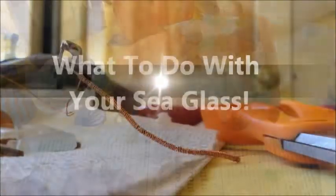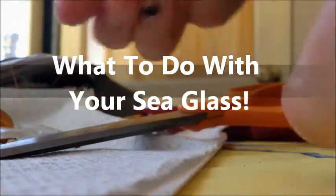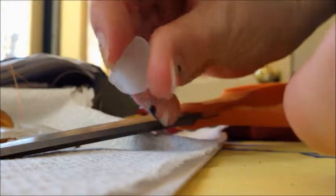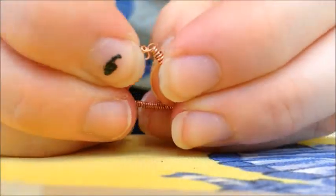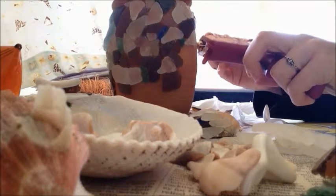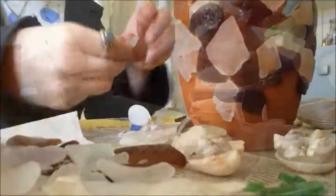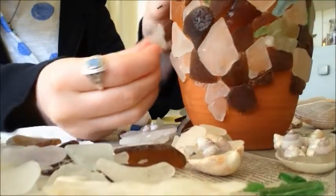Hey guys, so every year I get sea glass from the ocean. I love collecting sea glass, but what usually happens is I put it in a bag and store it for some weird reason, or I give it to friends who act like they like it — but I'm pretty sure they don't.